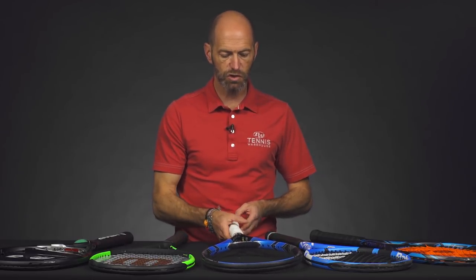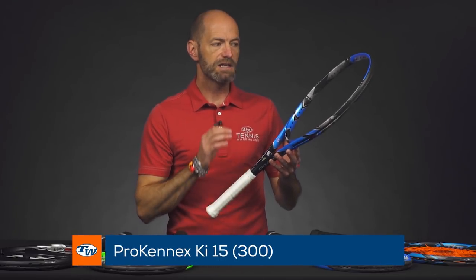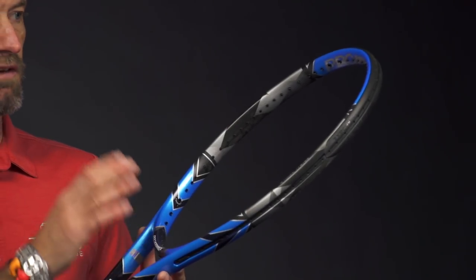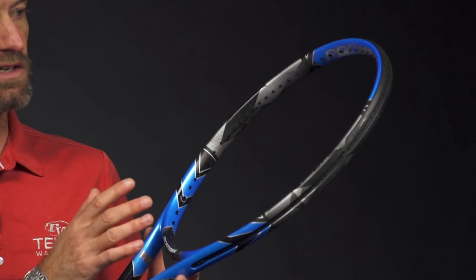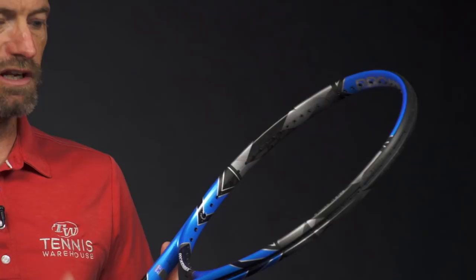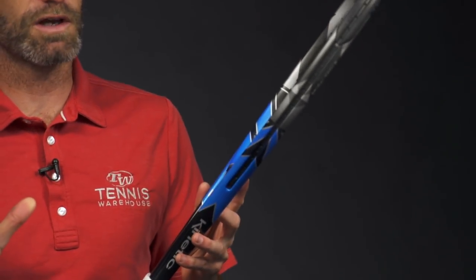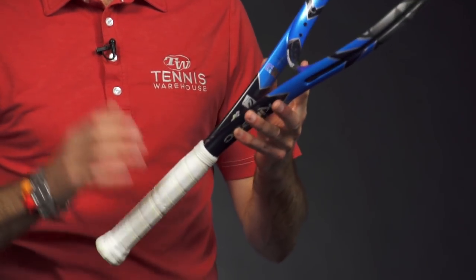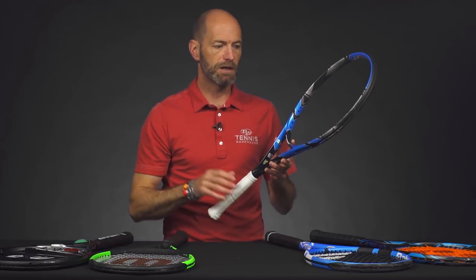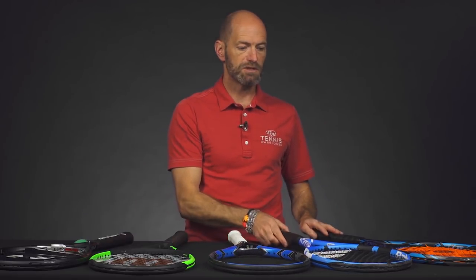Next up we've got the Ki 15 300 from Pro Kennex. This one has a nice oversized head size right here at 105 square inches and it's 27.5 inches long, so you've got some nice long mains from that hoop. It's got a nice spin-friendly string pattern, it's a light and maneuverable racket, and it's got a fairly thick and powerful beam. So you've got a lot of things working for you here to give you some nice pop and power on your shots — again a great option for the intermediate level player on up that's looking to inject a little bit of pace and power behind their shots.